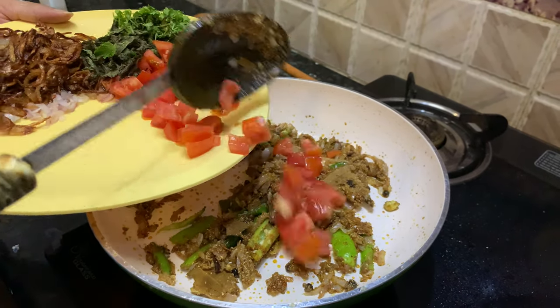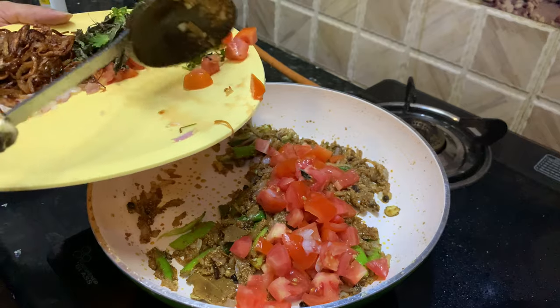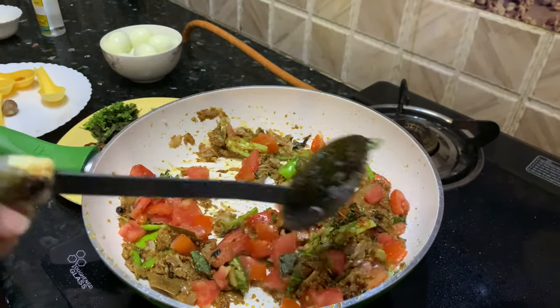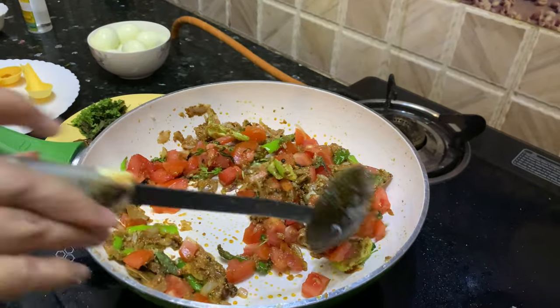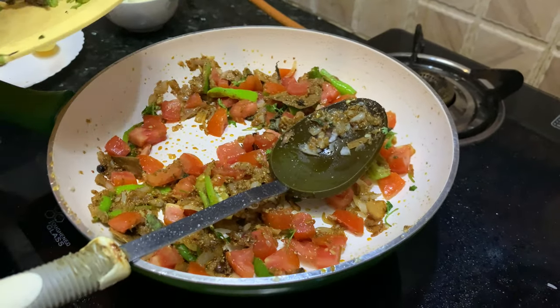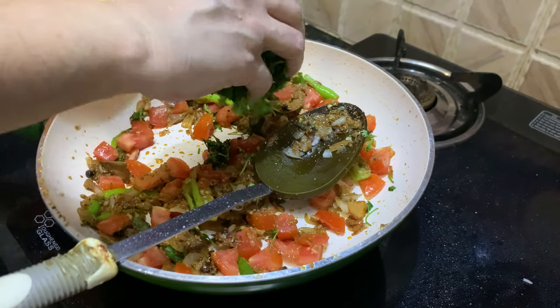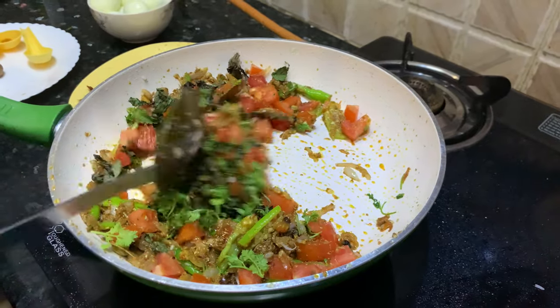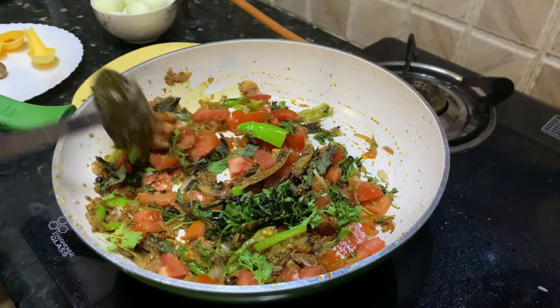Then we'll add the tomatoes, along with mint leaves and coriander leaves as well. We have to cook this mixture until the tomatoes become soft.